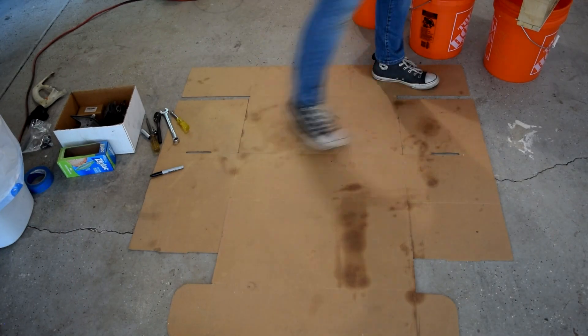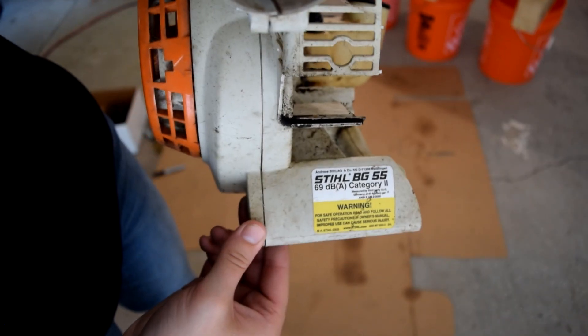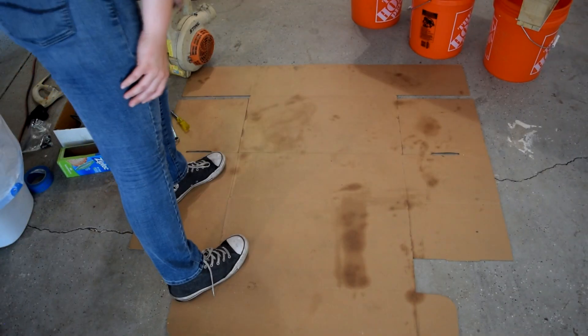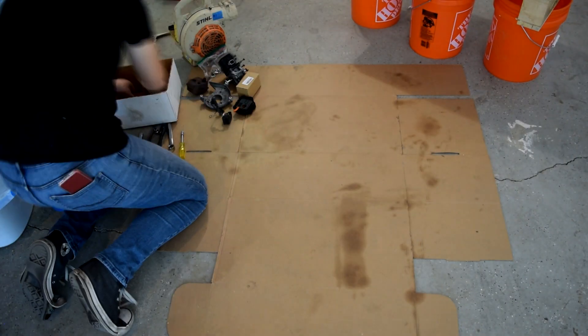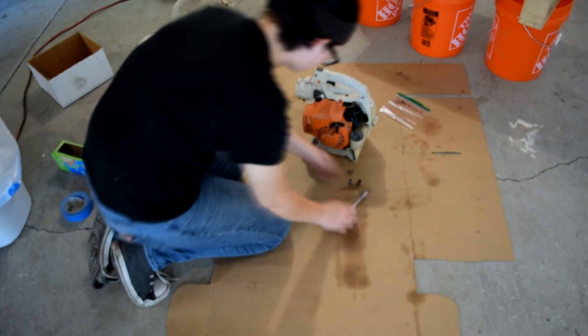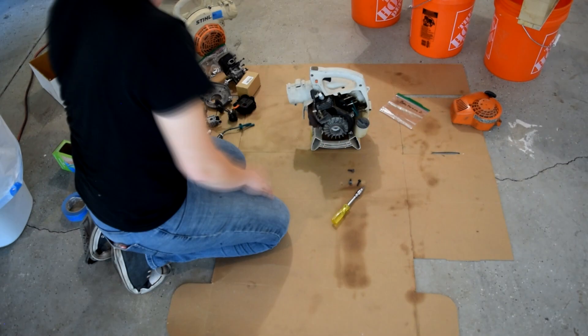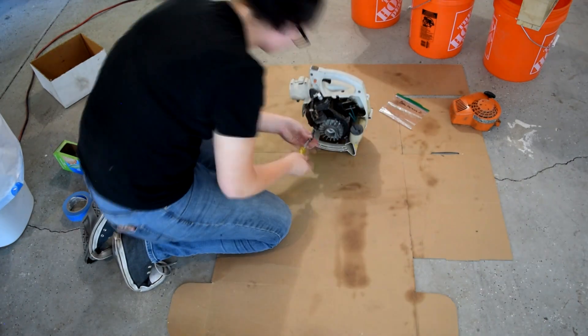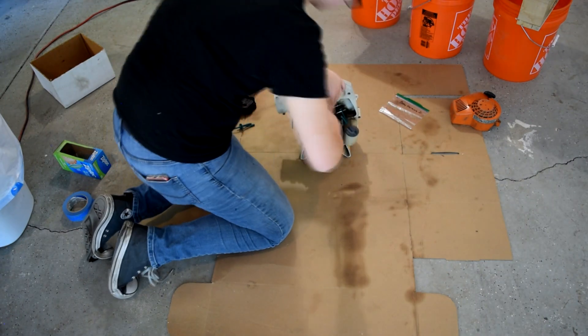The engines I've chosen for this experiment are Stihl BG55 engines from their standard leaf blower. These are two-stroke single-cylinder engines. Each cylinder has a displacement of 27cc's. It produces about 0.9 horsepower — just under one horsepower — and each engine weighs about nine pounds.